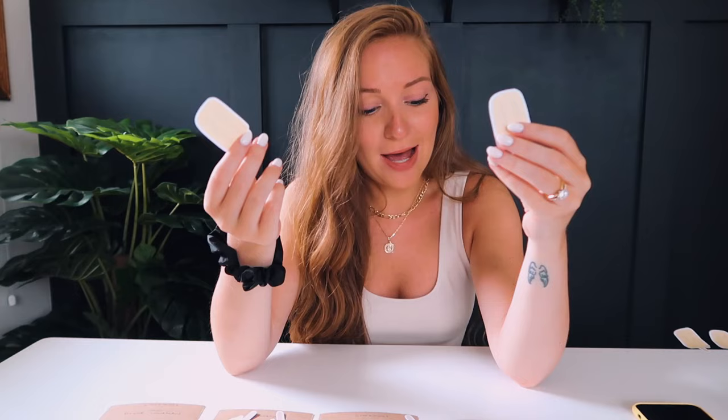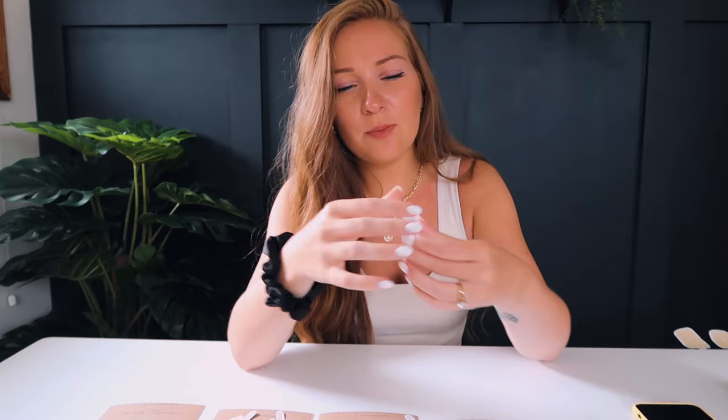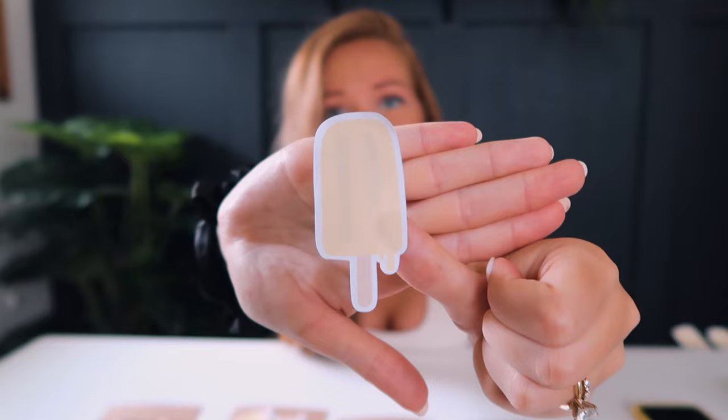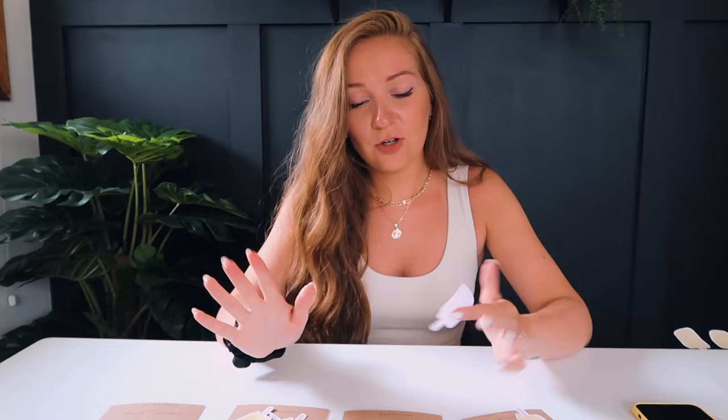Next is the standard white matte (OL177WX) — I loved this one too. If you're torn on price between the Ink Press Media and this one, the standard white matte is a great solution. It's very smooth, really good quality. It made the popsicle a little on the yellow side but not too much. It's easy to remove from the backing, doesn't crinkle, and is a great cost-effective option for an online business.